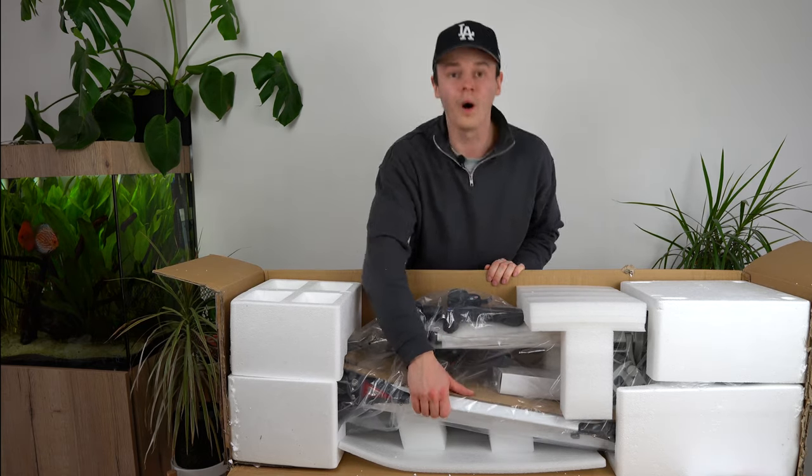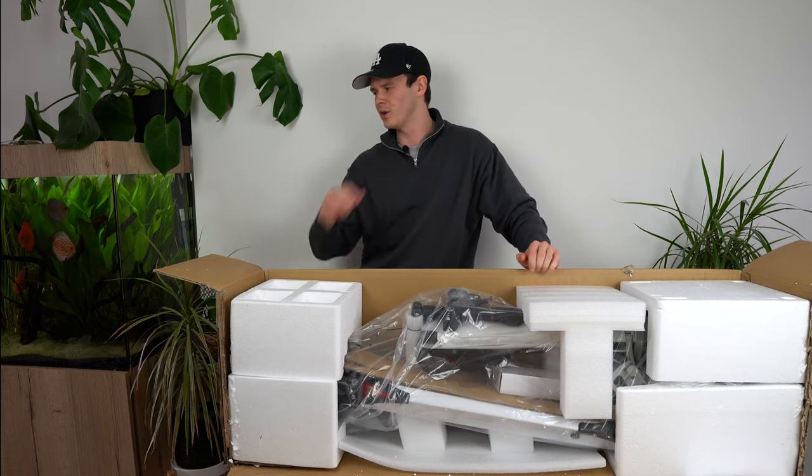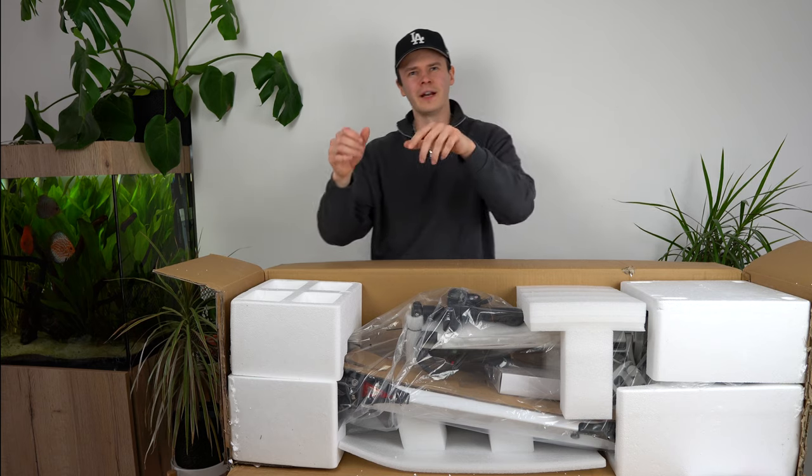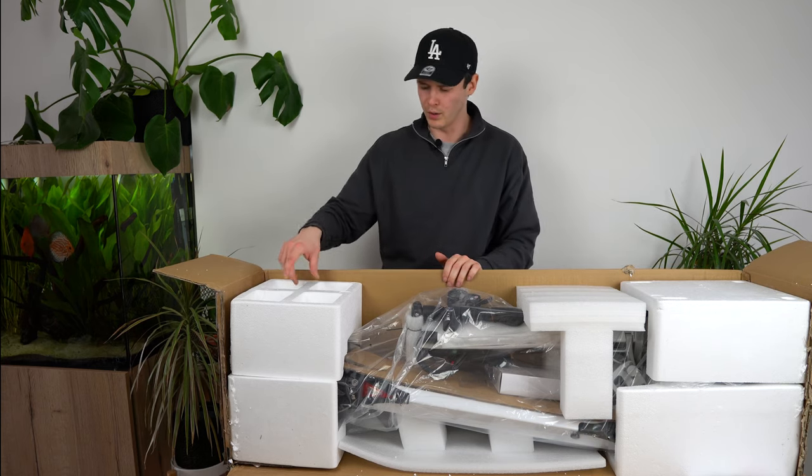Joey sent us the white E-Move Cruiser. It comes in a range of different colours — black, orange, and their new colour purple as well. Not a big fan of purple, but the white one looks pretty sleek.